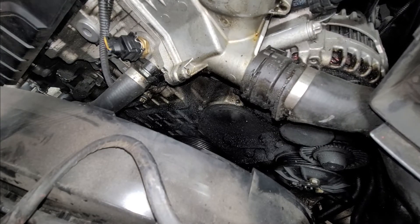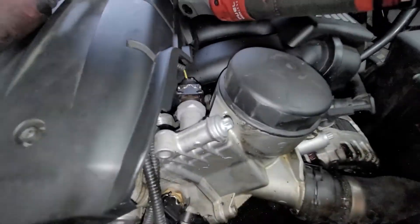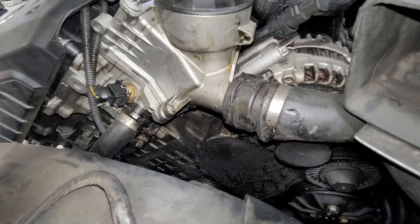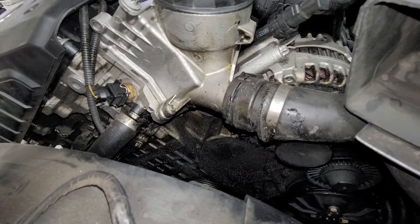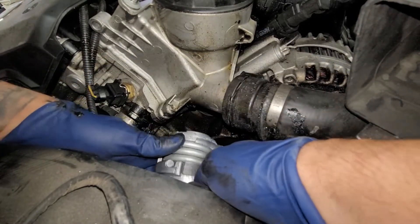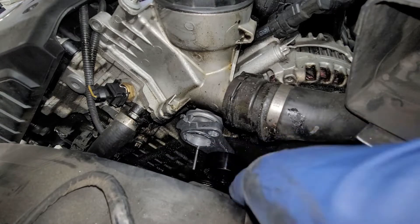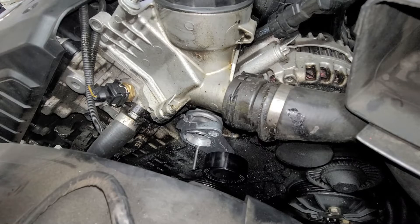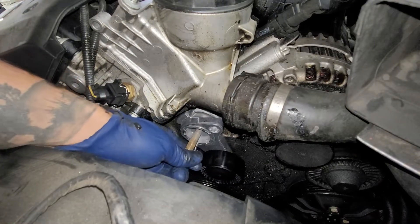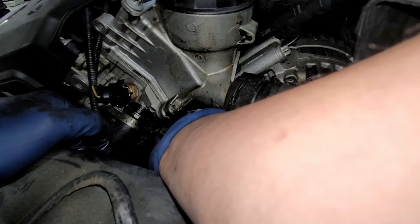Now we're going to go ahead and put in our belt tensioner. Let's check up inside and see how everything is, make sure everything's all clean — which it is. So we're going to go ahead and insert our belt tensioner. It has a little indentation — this piece right here has like a little slot for it, and that little slot is actually going to go right here up in this area. Now I was already looking at the torque specs — they say 29.5 foot pounds. You could do 29 foot pounds, I think that should be fine. Make sure you always thread it in by hand first.